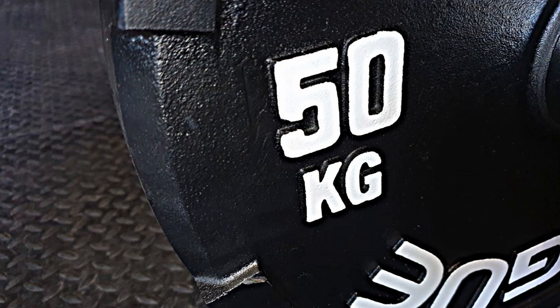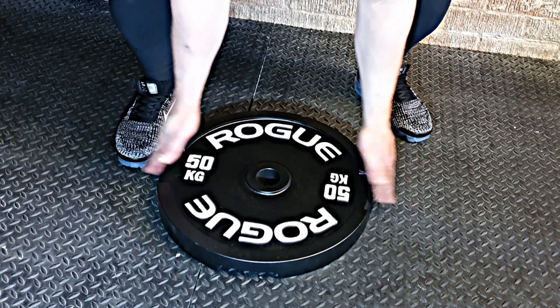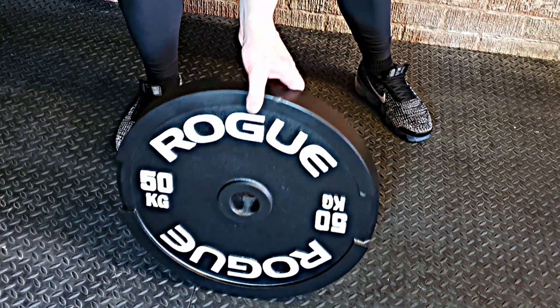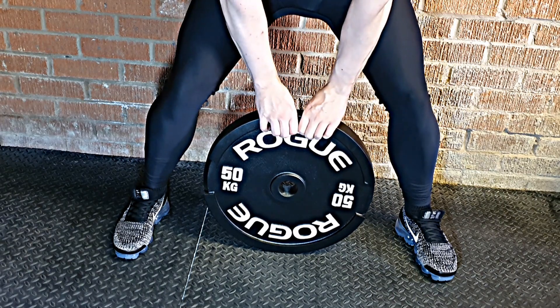They have two cut out sections either side on the front and two at the top and bottom on the back. This makes removing them from a weight tree simple and makes picking the plates off the floor really easy. There is a small lip on the edge of the plate which is just big enough to be able to pick the plate up with.